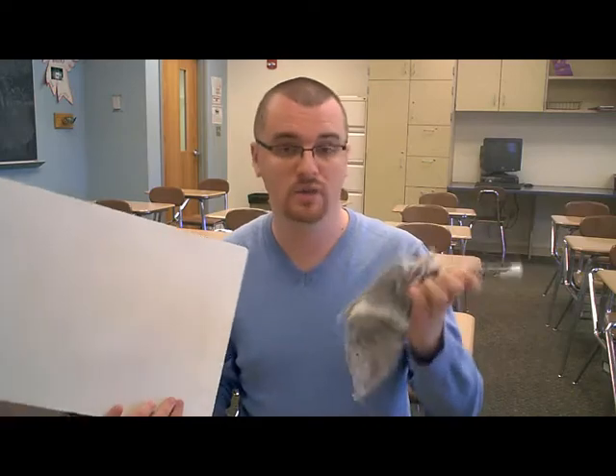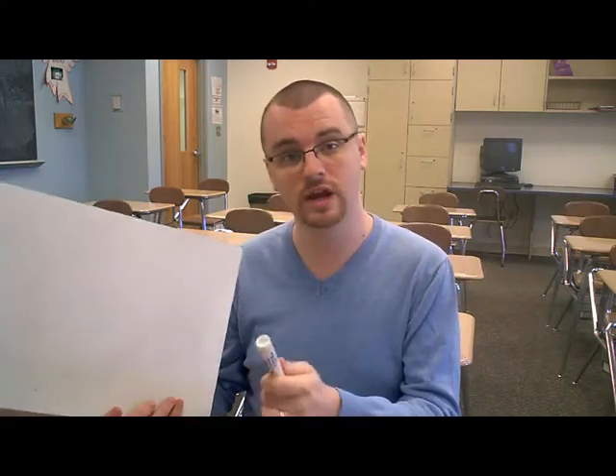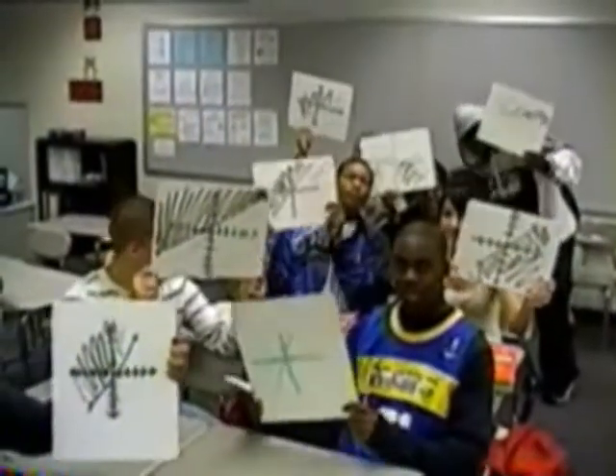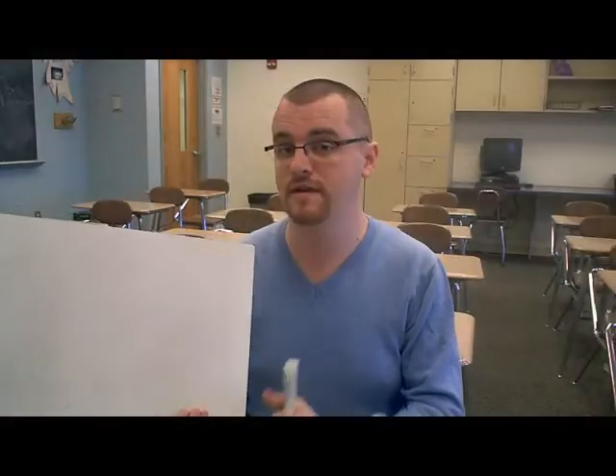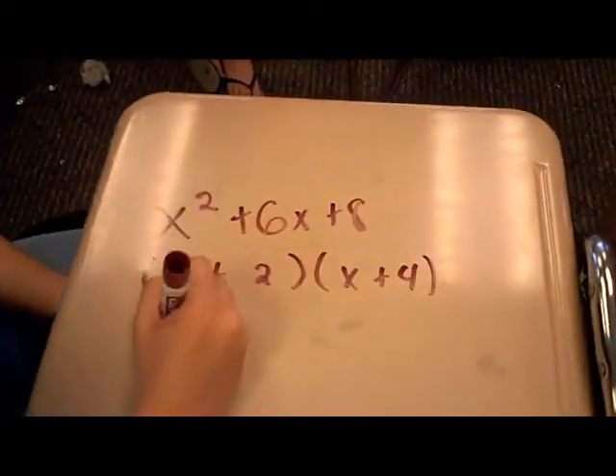Now chances are you're all familiar with these whiteboards, where you pass out a whiteboard to each student, a marking pen, and a washcloth, and you have the students work out the examples as a class together on their own whiteboards. Today I'd like to suggest a very small variation on that activity, and that is to allow the students to write directly on their desks.